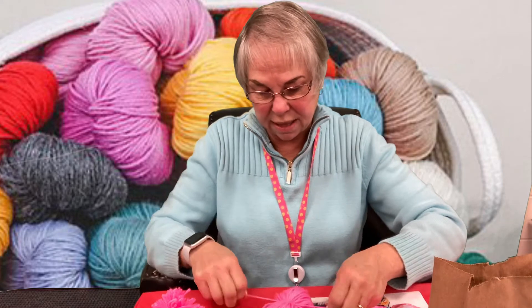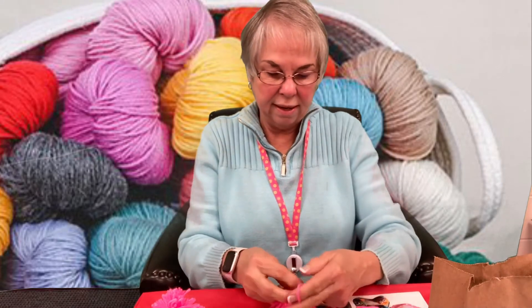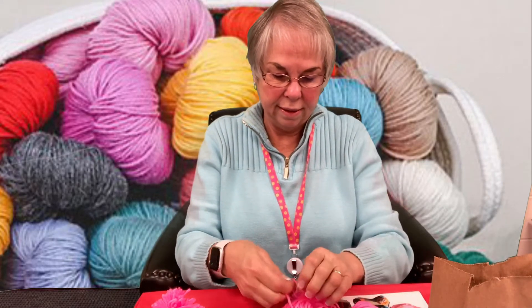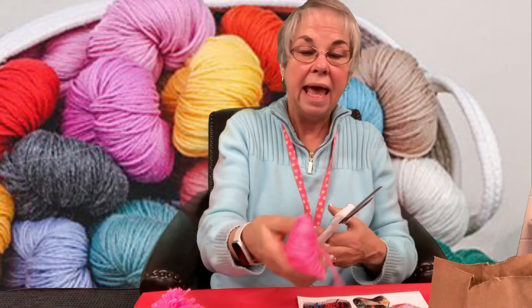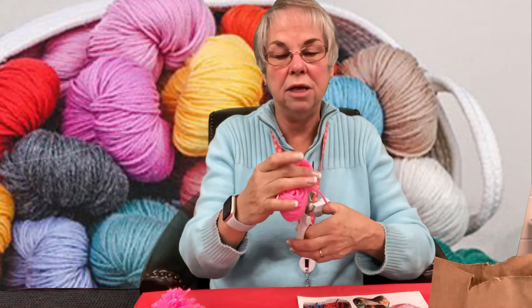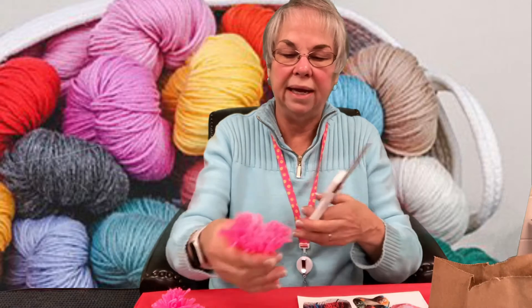Take the leftover string or yarn and tie a knot right smack dab in the middle of it. There we go. Once we get that done, cut it off.